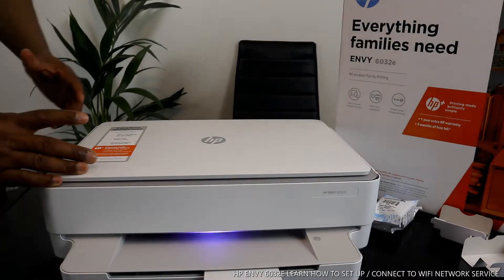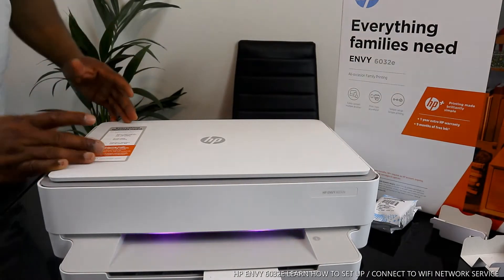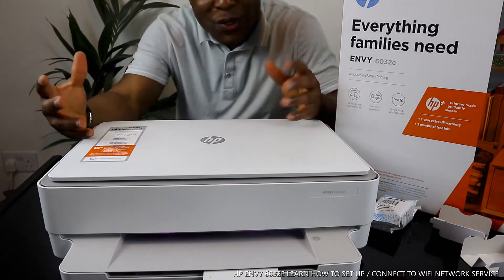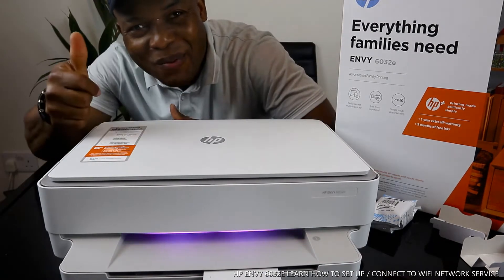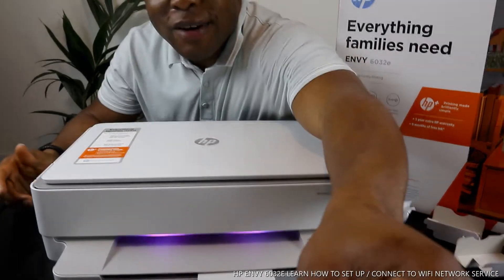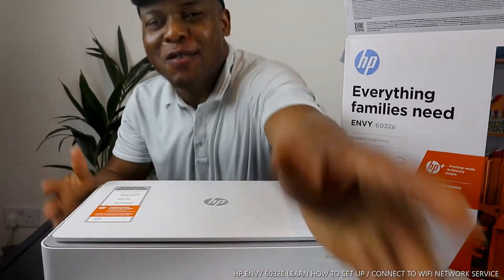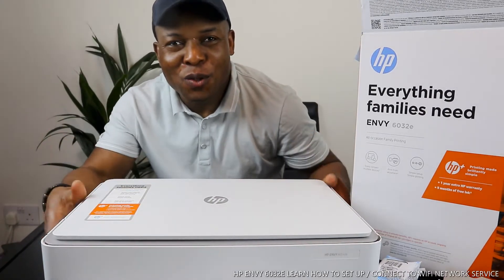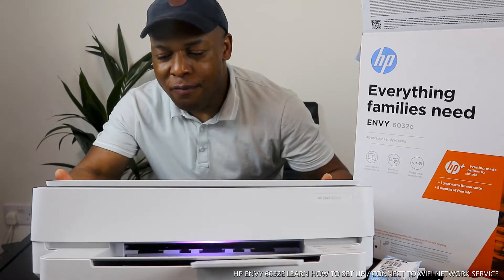Hey guys, what's good? How are you doing? I hope you are doing well. Welcome to Vinal TV. If you are new to this channel, please consider subscribing. Thank you very much for stopping by and for clicking. What we got here is the HP MV 6032E.